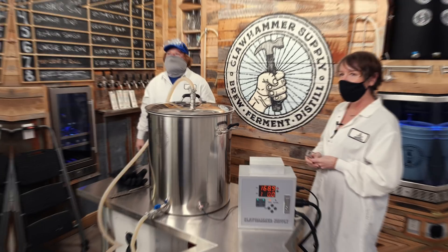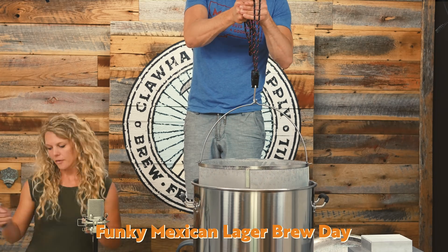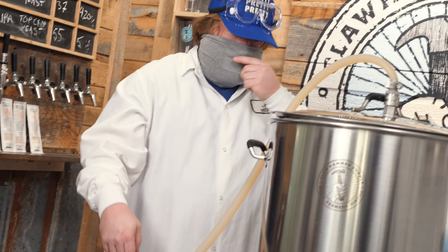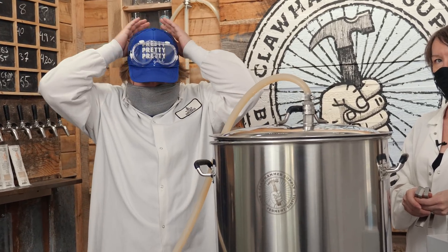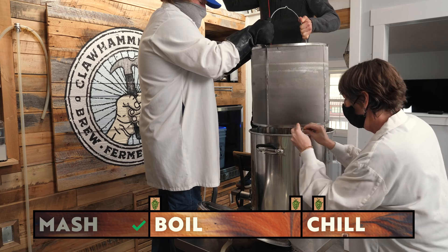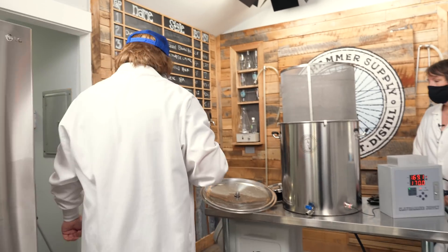We don't brew a ton of 10-gallon batches and we haven't installed our pulley yet — we had one in our old office — so we're just going to have to manhandle this out. Tip your hat up so you don't look like you're in some sort of witness protection program — maybe like the Invisible Man. How's that? Yeah, perfect.